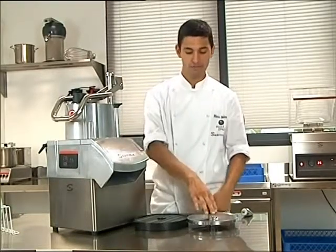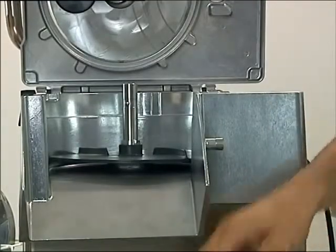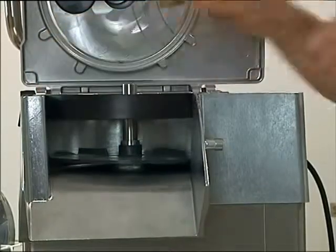Depending on what we're cutting, we can use a disc or grid by opening the lid. If you want to use a grid, it must always go below the disc.